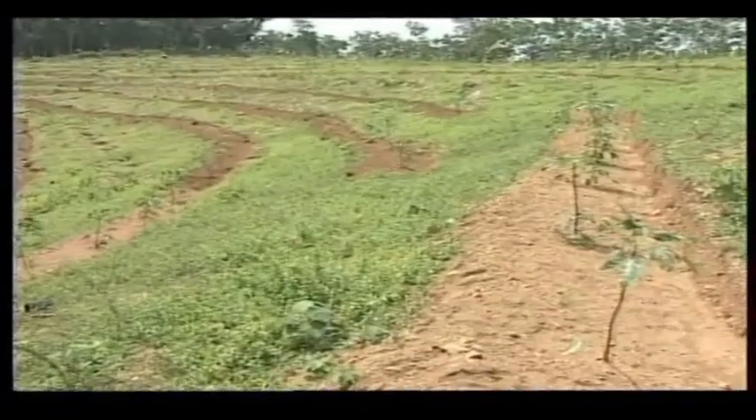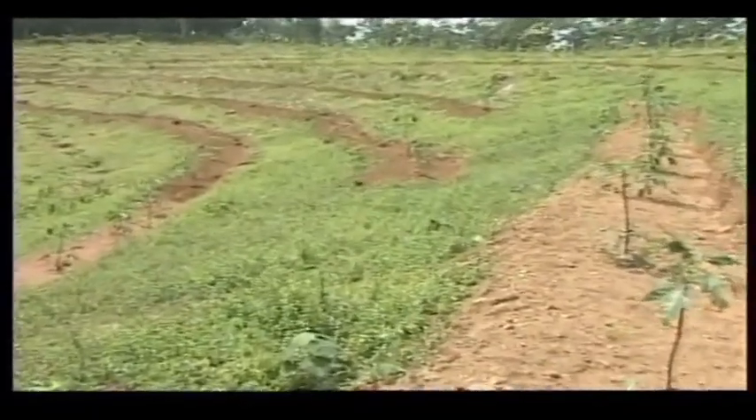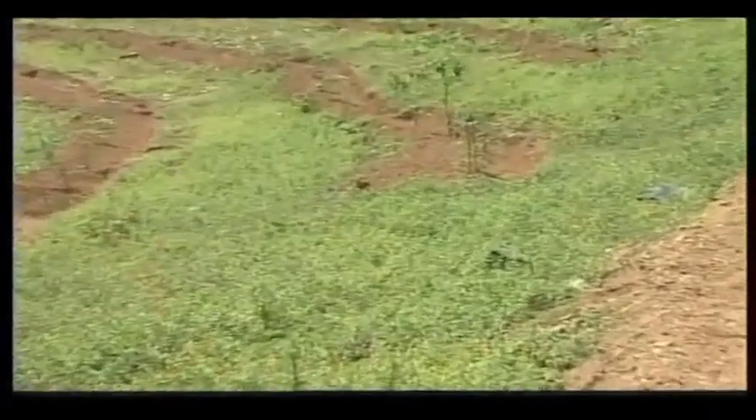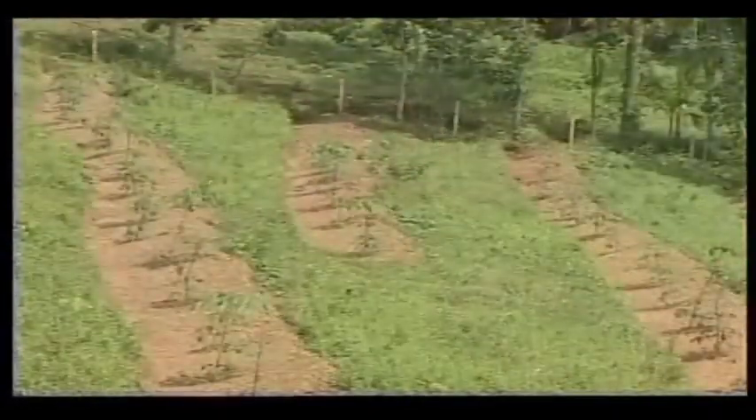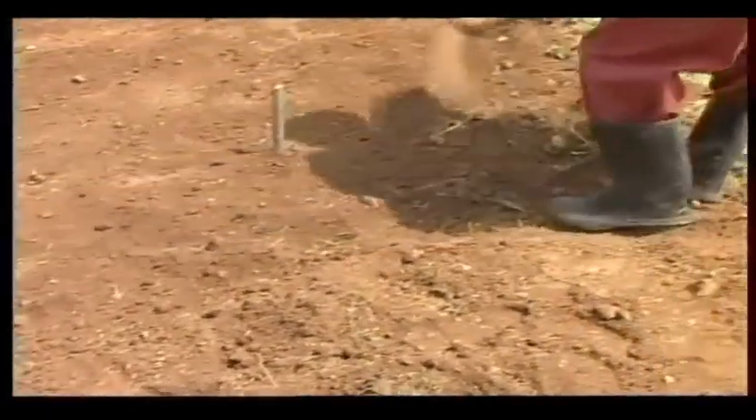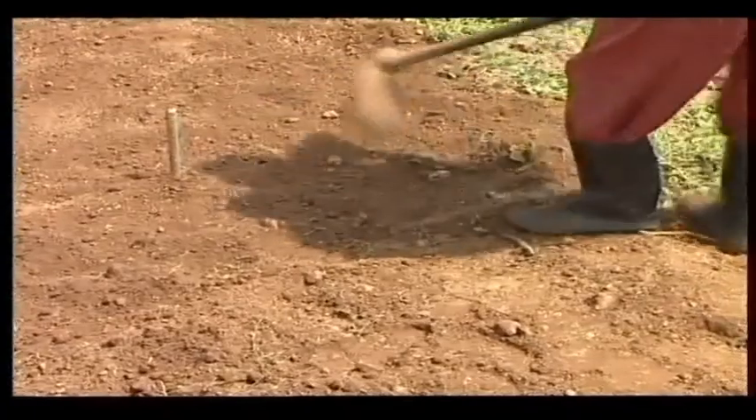According to the gradient of the land, the contours will converge or diverge. If the contours come too close, stop the lining there and start new contours where the rows become too wide.